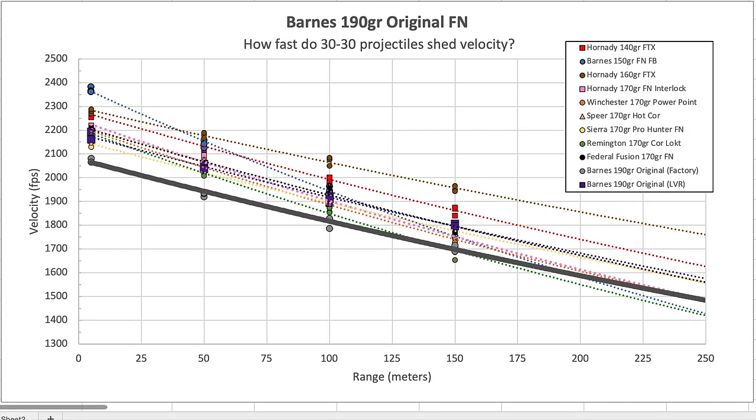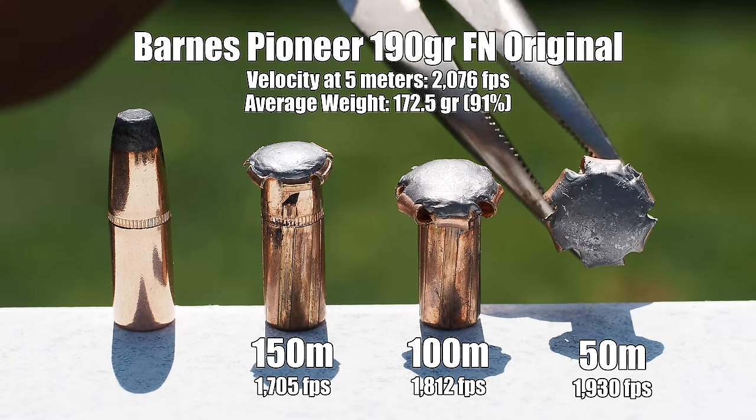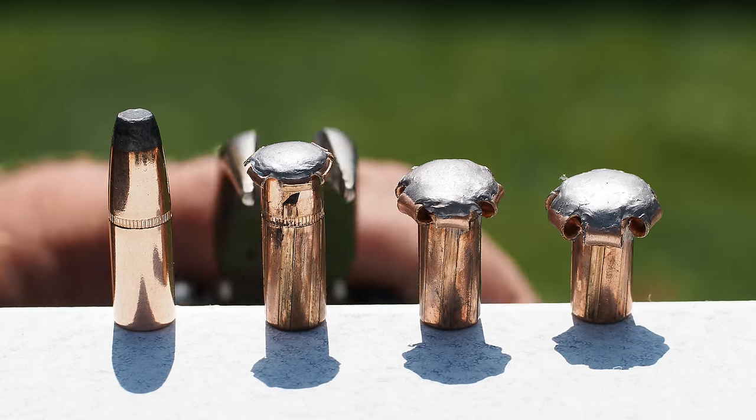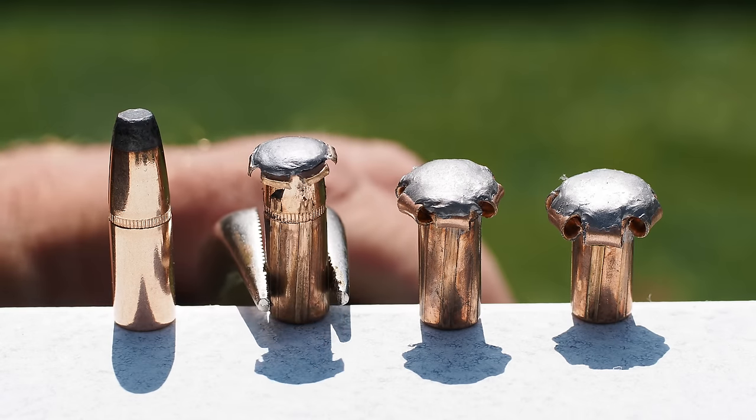Next was a Barnes factory load using their original 190-grain flat-nose bullet. It clocked in with the lowest muzzle velocity of everything we tested, but despite its gargantuan flat meplat it has pretty good sectional density and consequently a reasonably high ballistic coefficient, resulting in pretty tame deceleration. Bullets recovered from our water tests exhibit excellent expansion at the 50 and 100 metre marks and great weight retention, but by 150 metres the projectile has shed enough velocity that expansion becomes much more limited.